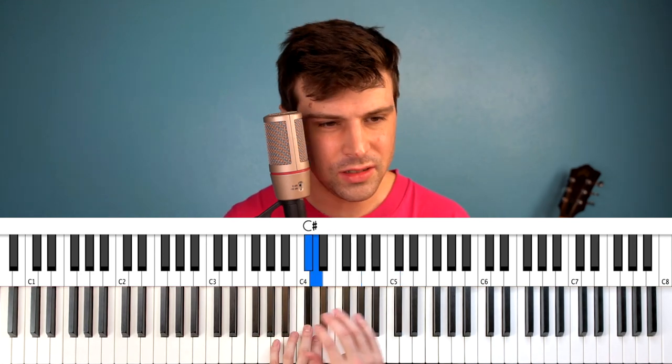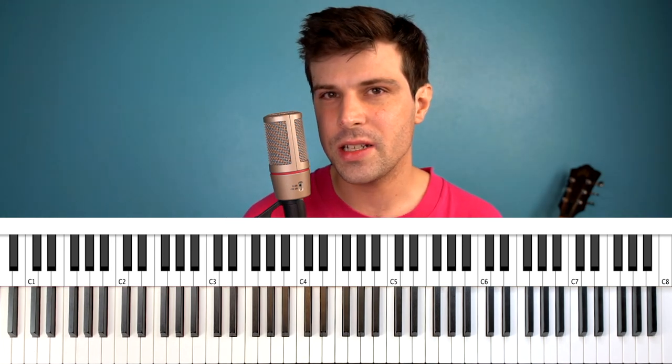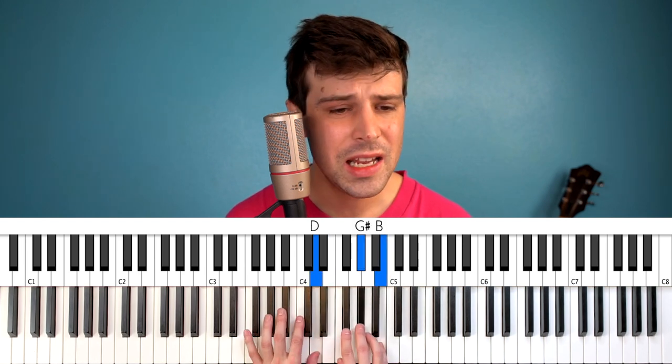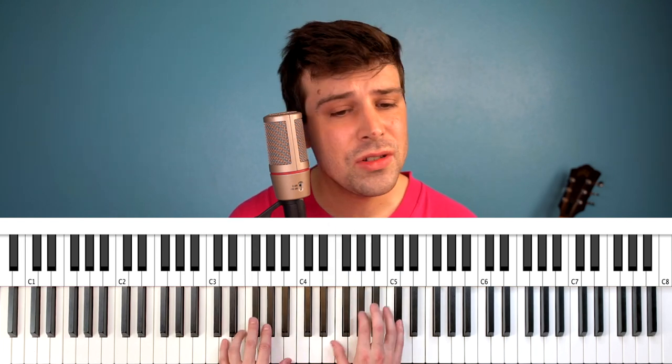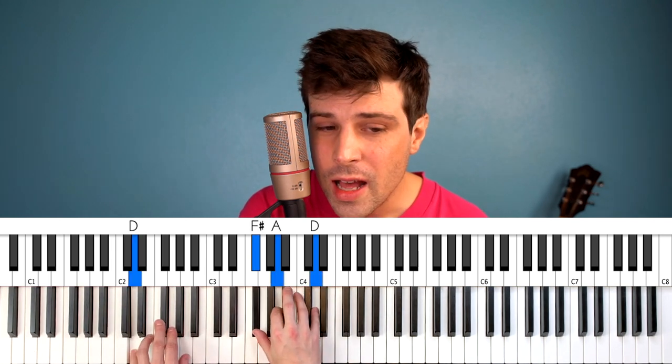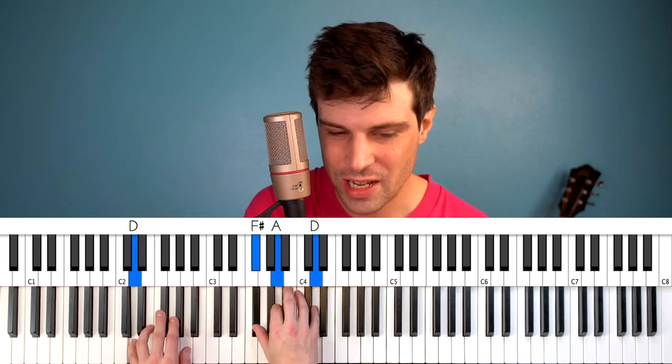After that second verse we've got another chorus and then another one of those fills. Then we're in verse three, which is my favorite verse. I'm going to do something slightly different for this one: 'Always know, sometimes think it's me.' This time I'm going to stay in this higher octave for 'But you know I know when it's a dream.' And now here I'm going to go down and just let the rhythm be kind of still for a moment — 'I think I know I mean, ah yes, but it's all wrong.' On 'yes' we kind of return to exactly how we had been doing it before — just a little bit dramatic, kind of feeds into the energy that happens on the recording.